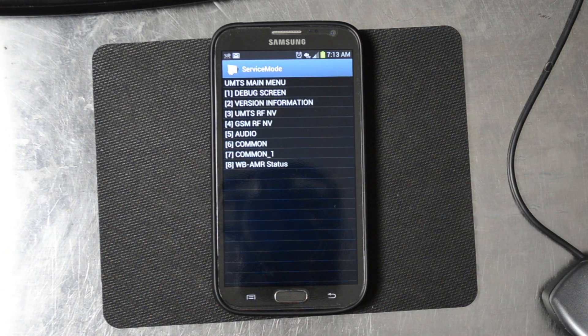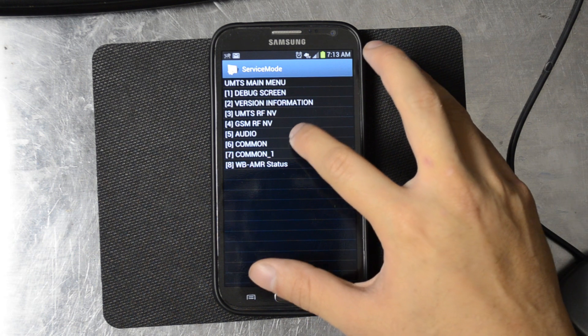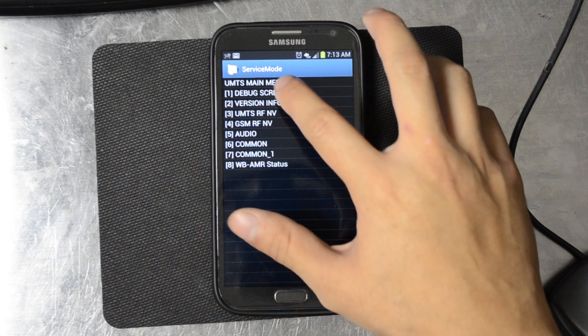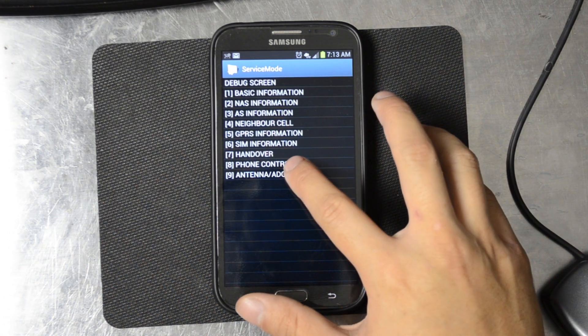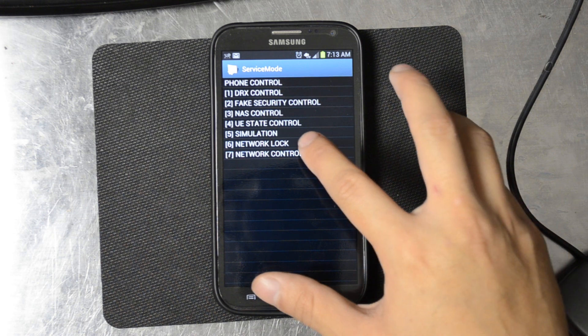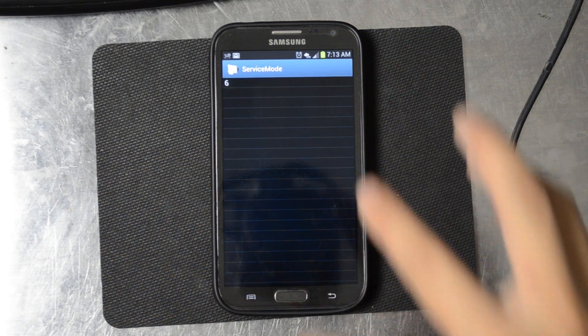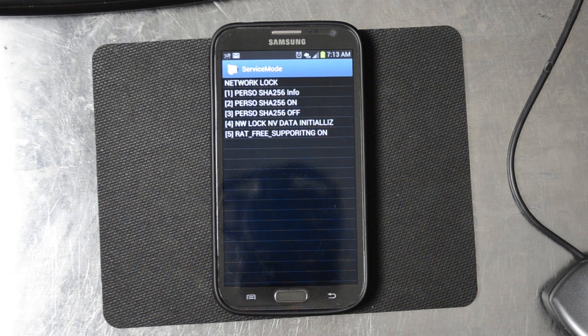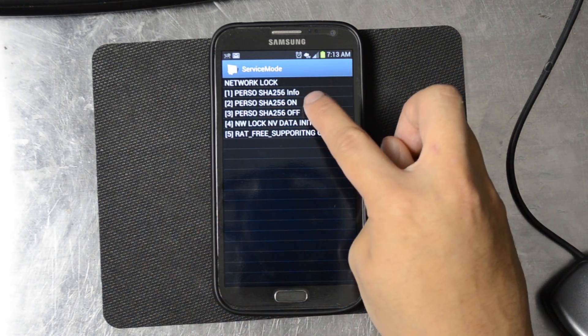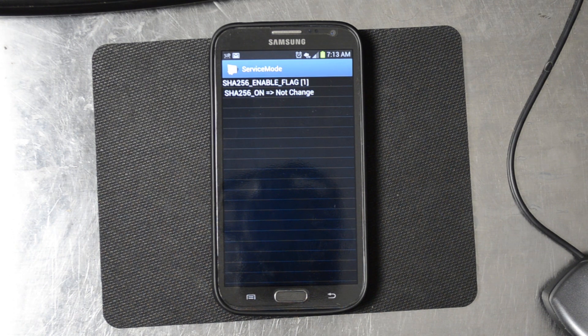Hit UMTS and then you're going to hit debug screen, then go to phone control which is 8, and then network lock. You're going to see the Perso SHA-256 on — go ahead and click that.